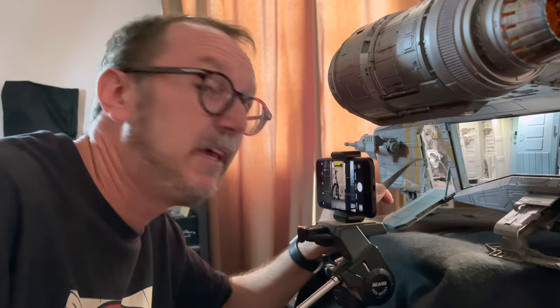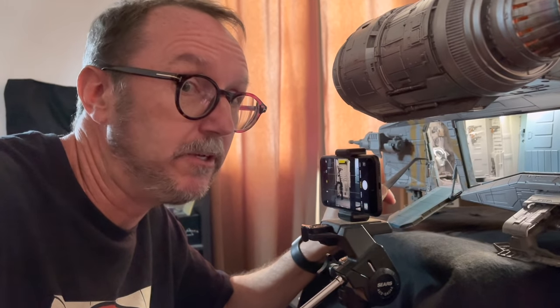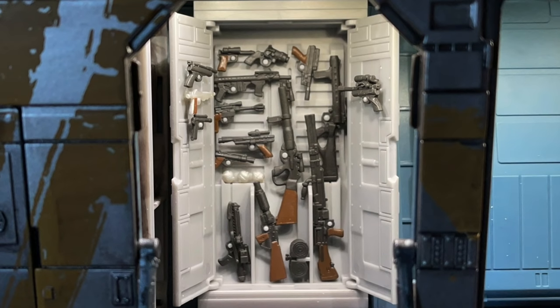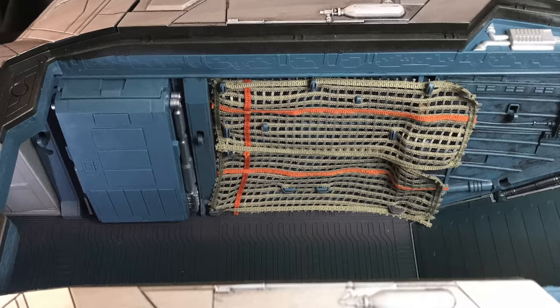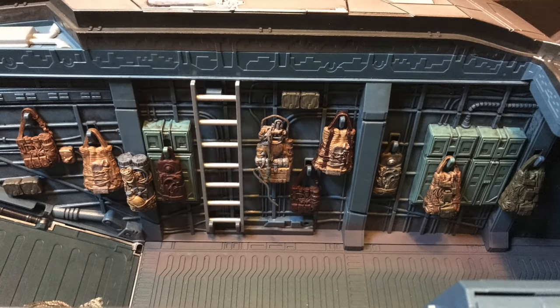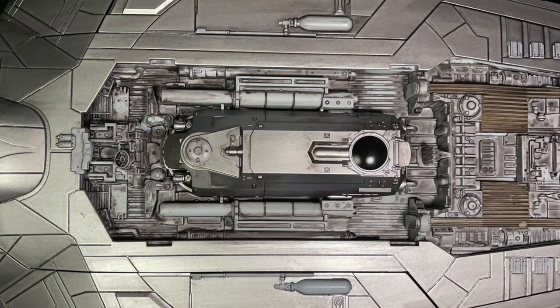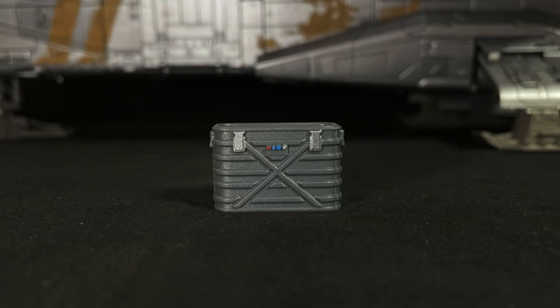One of the finer details is the weapons locker: 16 blasters — this is hard, like really hard — one ammo magazine, and three thermal detonators. That's 20 pieces. Eight bags are also included that you can hang on either side of the hull. And there's a ladder that leads to the escape pod, which was Hasbro's first tier unlock. The final accessory is a basket that can carry precious cargo.